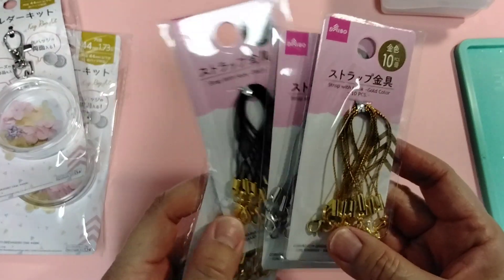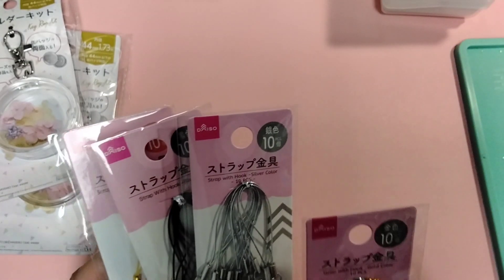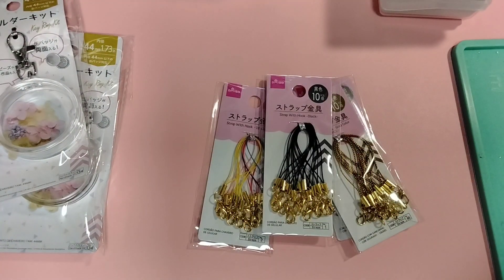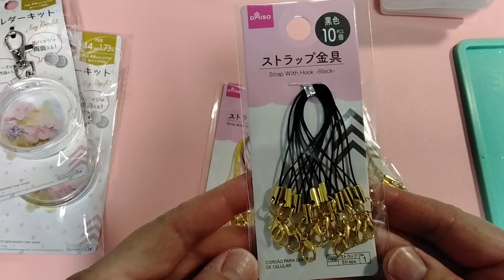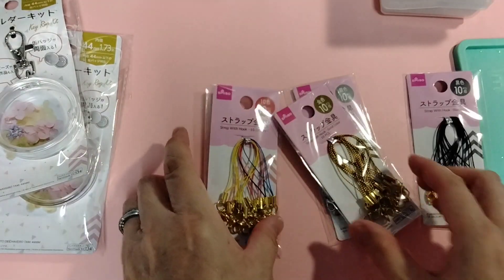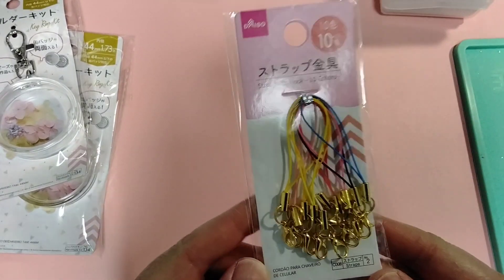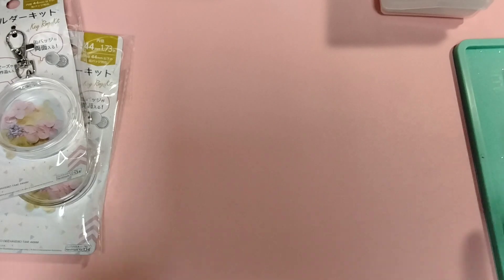And then I found these — what do you call these? Like telephone charm holders, or charm holders with the string. I don't know what they call it. Let me put my glasses on so I can see things. Okay, so these are just called 'strings with hook.' I bought a black, pearl, gold, silver, and a multi-color one. I think they always have these, so if it works out I can go get some more.